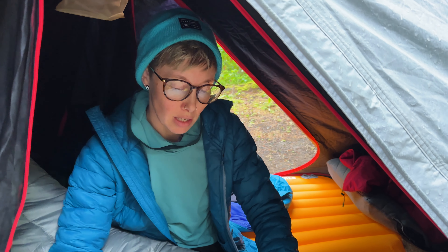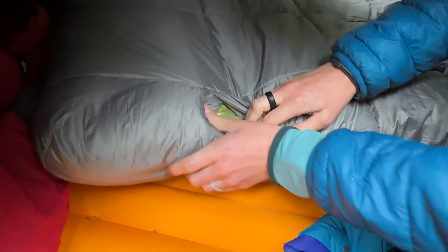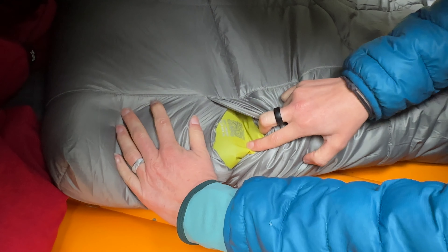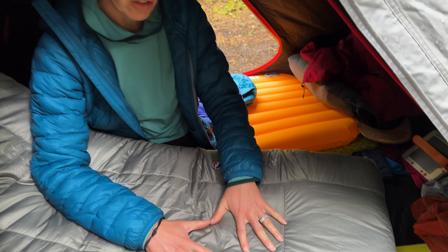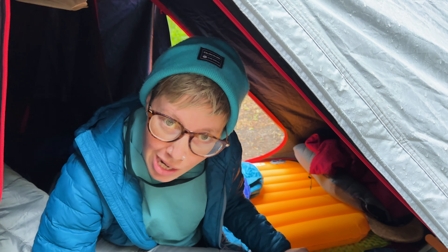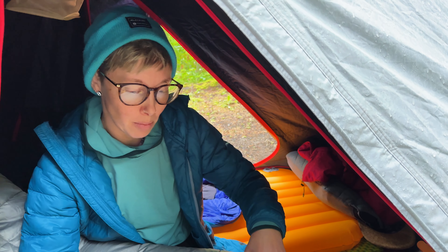It is a bladder — like a regular sleeping pad — inside of an insulated cover. Together the R-value is actually pretty decent at 4.7, so you could take this into fall. I slept on this for a couple of nights around mid-40 degree lows and it felt just fine. My sleeping bag probably wasn't warm enough, but that's another story.